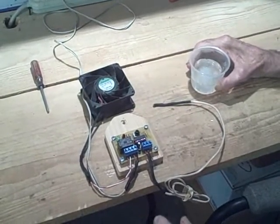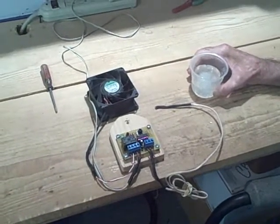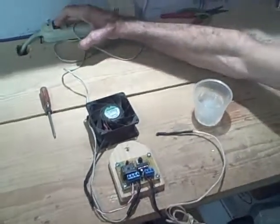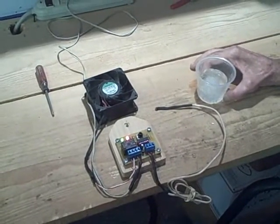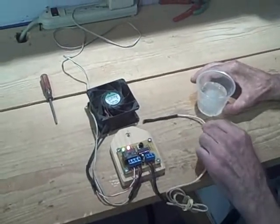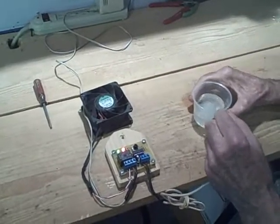If we had a probe in place of the fan, the probe would be hot, and that would force the air conditioner to come on. For our demonstration, we're going to turn the air conditioner on. It's room temperature in here, so of course the air conditioner is going to come on. But we don't want it to stay on too long — if it stays on too long, ice forms on the fins and blocks the flow of air. So let's cool our air conditioner down and see if we can get it to turn off.